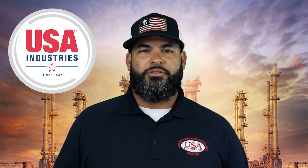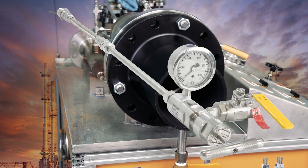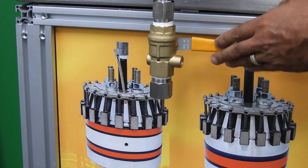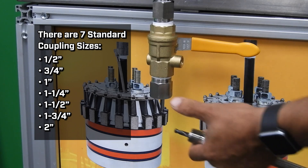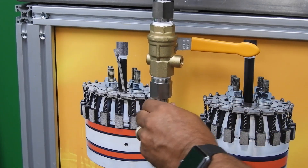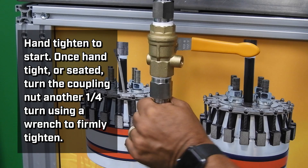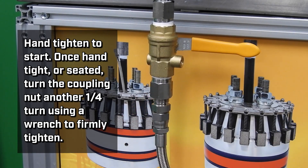Now we will show the proper installation of the rot-out tool. For this demonstration, we will be using the flex shaft type bleeder cleaner. To properly install the rot-out tool, we want to verify the valve is in the closed position. Verify the correct size coupling to the valve. Install by hand — start to thread by hand. After you feel it seat, quarter turn, or whatever is necessary, utilizing the proper tool.